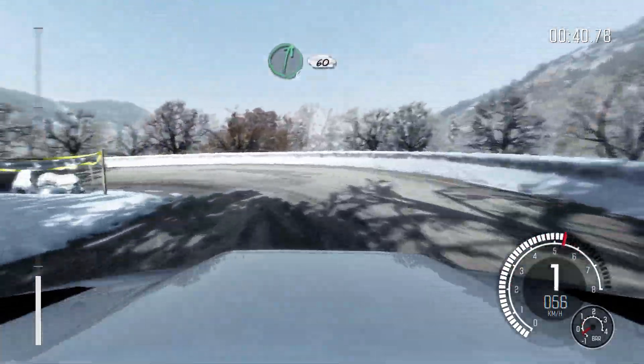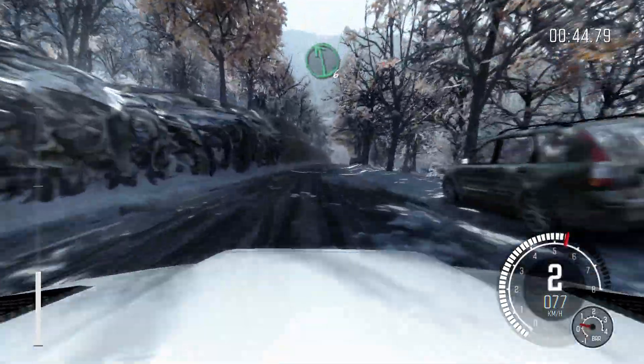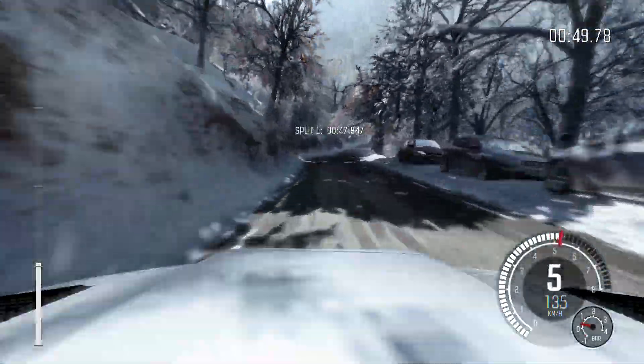Right 6, 60. Left 6 over crest. Right 6, 80, hairpin right, 150.